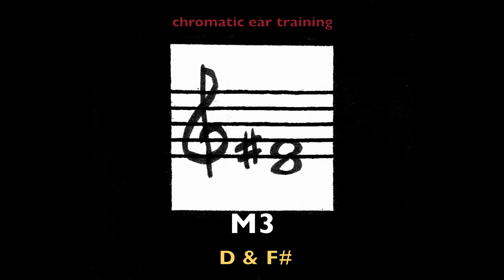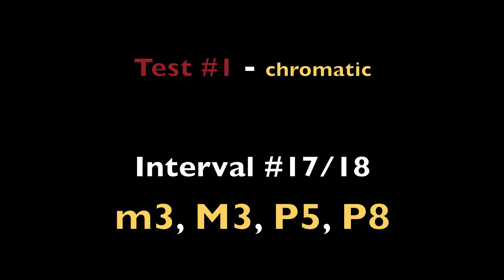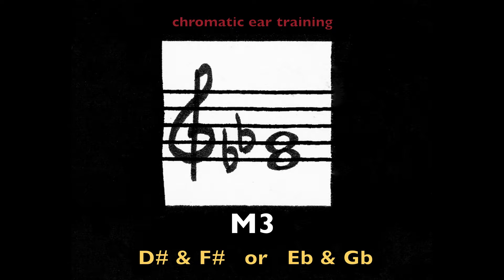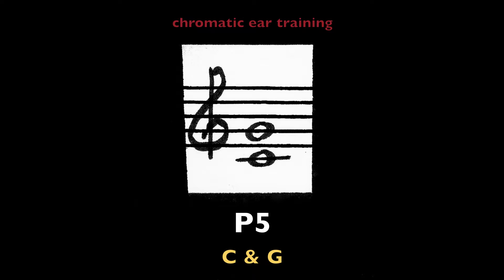Major third, D and F-sharp. Minor third, D-sharp and F-sharp, or E-flat and G-flat. Perfect fifth, C and G. End of test 1.